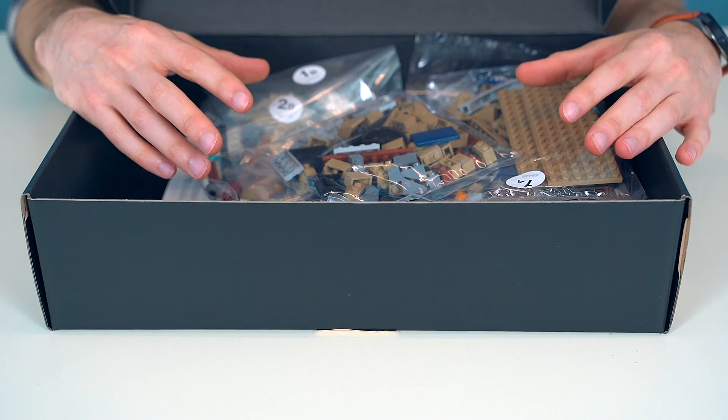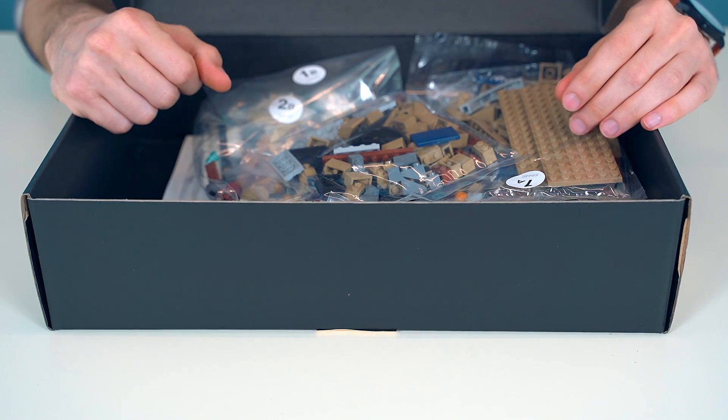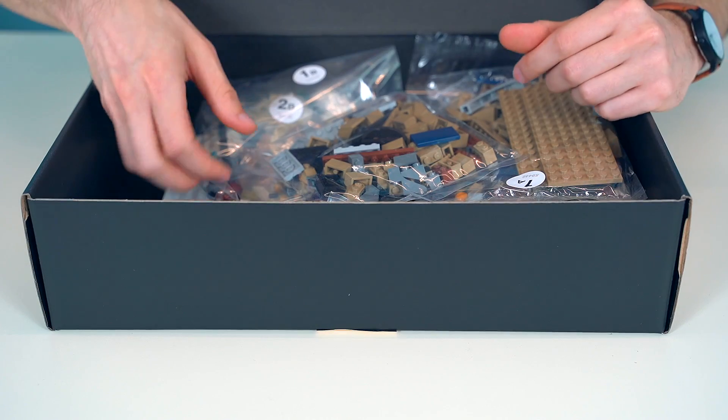Inside the box, we have a total of 14 bags — that's 10 outer bags and 4 inner bags. We'll go ahead and take these out right now.